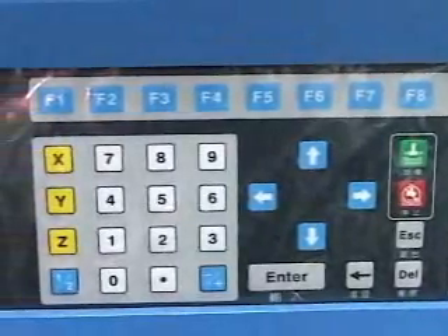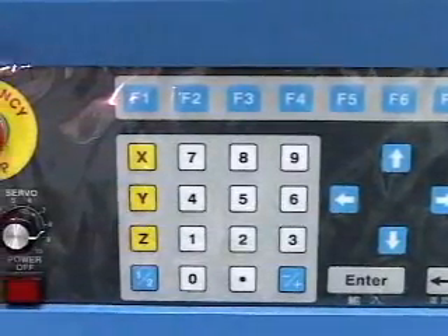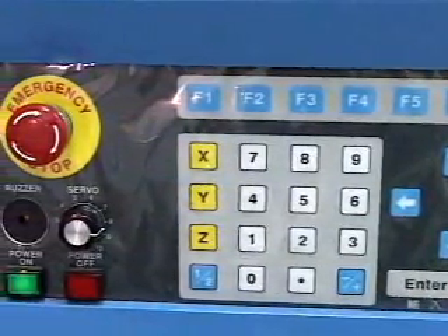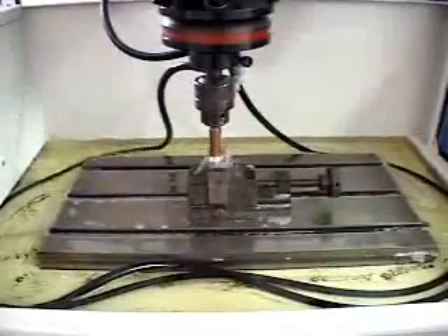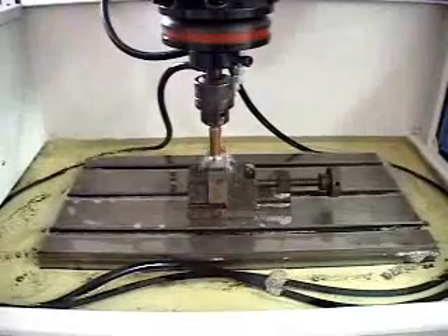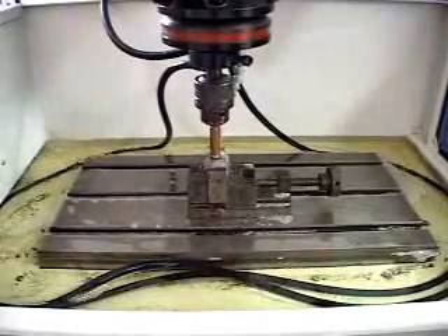The operation message field displays operation condition. Key locked function can avoid touch errors. Residue removing speed is adjustable to prevent vibration problems when machining with big electrodes.